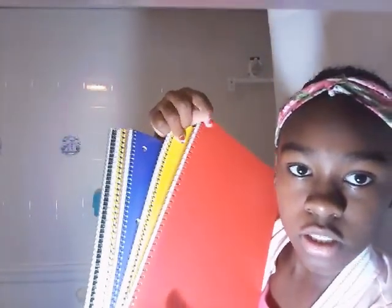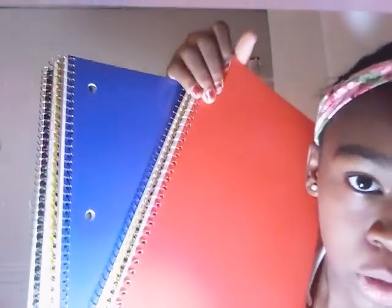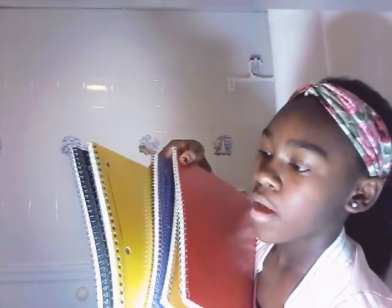My last pocket holds the rest of my school supplies. In here I have all spiral notebooks: one red, one dark yellow, one that looks blue on camera but is actually dark purple, one bright yellow, and one black. I think I'll use the red one for ELA, the dark yellow for home careers, the dark purple for social studies or art, the bright yellow for math, and I'm not sure what I'll use the black one for.